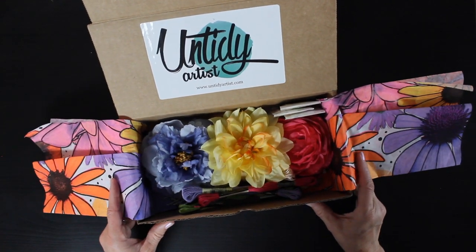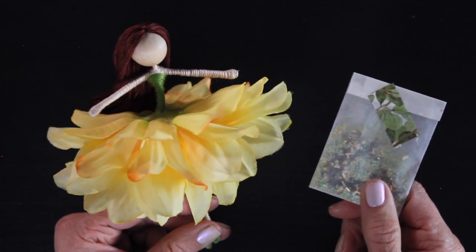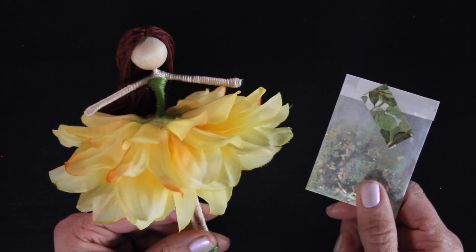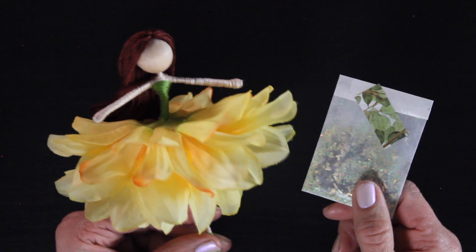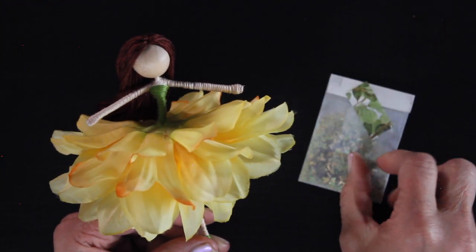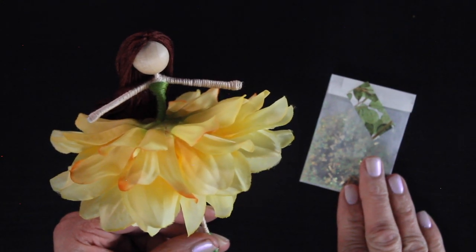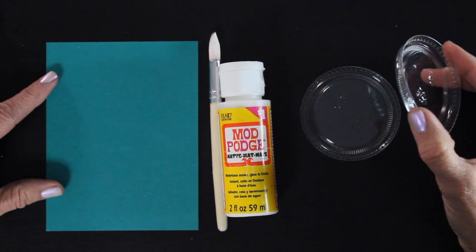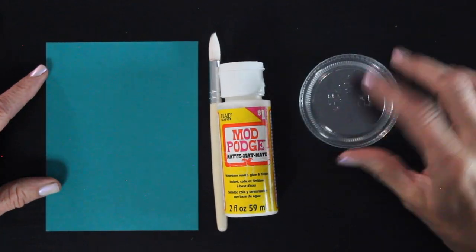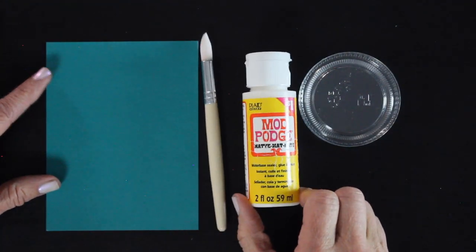Obviously if you have your own fairy making supplies, these tips will work for any type of glitter. Let's get started. In step one I formed the body, step two was covering the doll with floss for the skin, step three was creating the clothing, step four was creating the flower skirt, step five was the hair, and step six is the fun part — you just get to add sparkly magical glitter. The other supplies you'll need are something to put the glue and glitter in. I like using little plastic lids, and I have some Mod Podge — any type of craft glue will work.